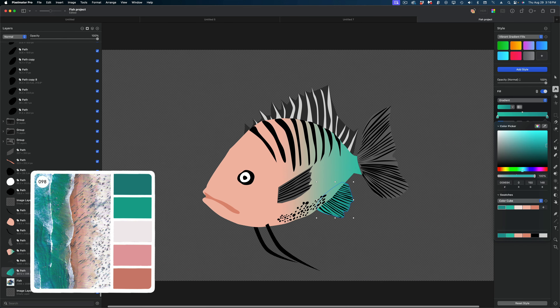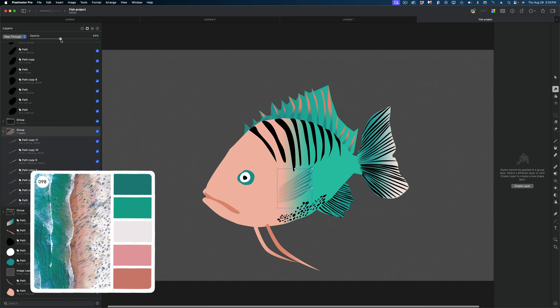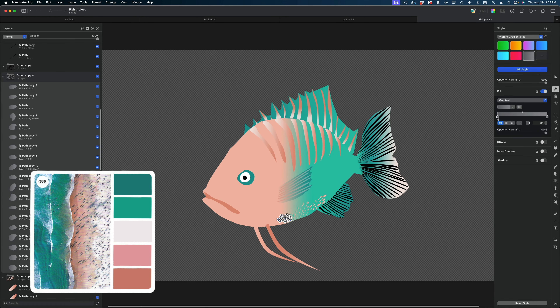And if you do artwork or illustration, here's an example of how I used the Color Cube to create a fish image. That's how I've been using the Color Cube at work. But it got me thinking — what else could I do with it?